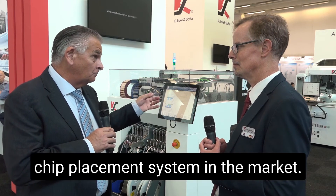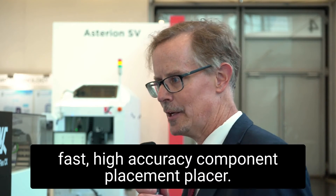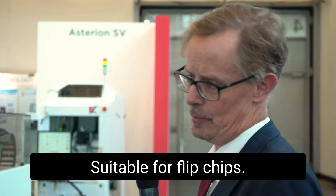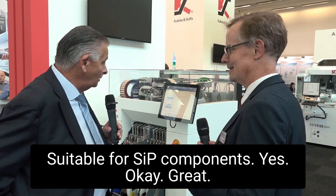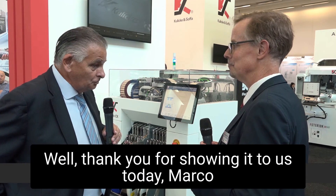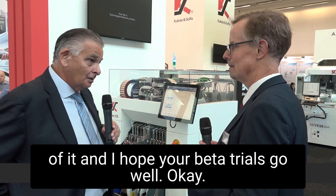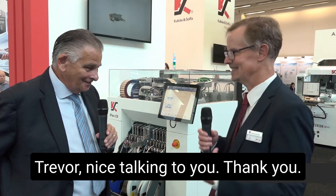So this will make it the fastest flip chip placement system in the market? It will make it a very fast, high-accuracy component placer, suitable for flip chip, suitable for SIP components. Well, thank you for showing it to us today, Marco. We wish you every success with the rollout of it, and I hope your beta trials go well. Thank you, Trevor. Nice talking to you.